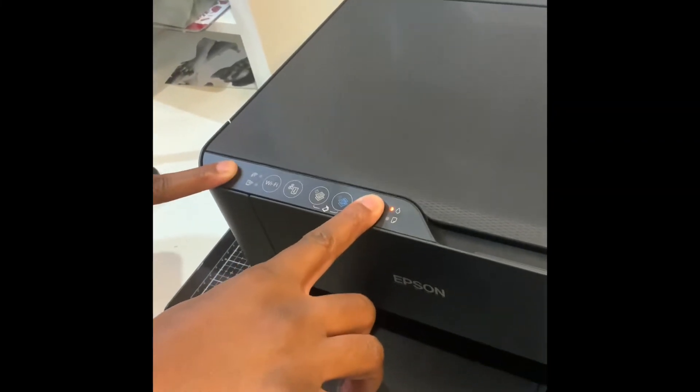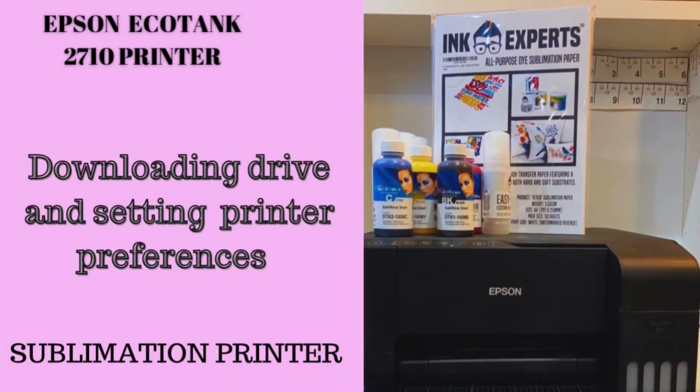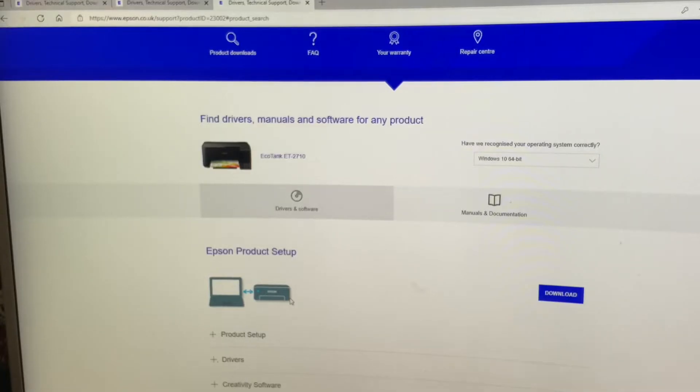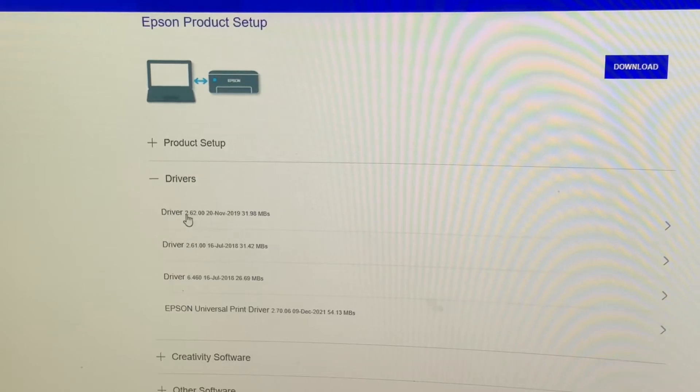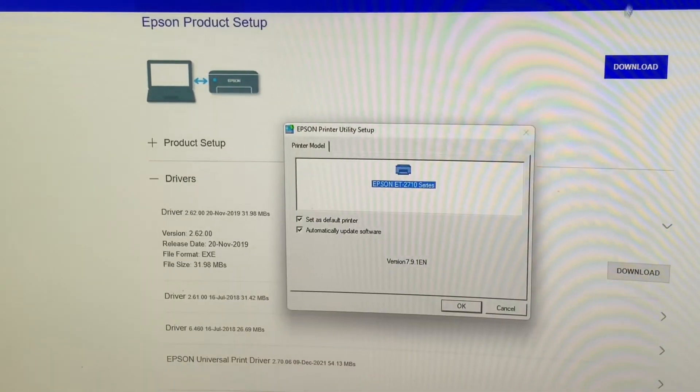In the second part of this video, I will be showing you how to download the driver and set up the printer preferences. To download the driver or the software, you go to Epson, type in the name of the printer that you're using, go to driver and download. However, you have to make sure that your computer is up to date with the latest version of software.